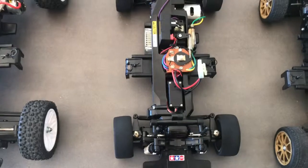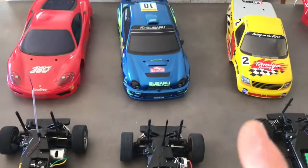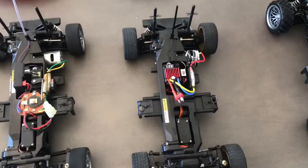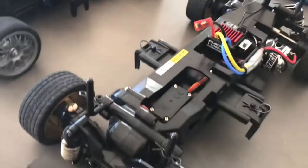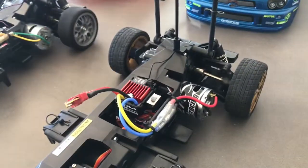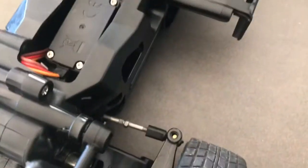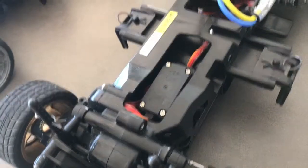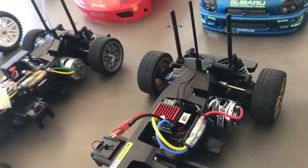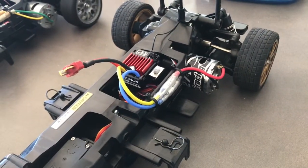We've got the special edition WRX with a pre-finished body, fully ball raced from the factory. It's been stripped and fitted with new ball bearings, a Hobbywing 1060 ESC, a high-speed gear set, adjustable steering, a low-profile digital servo, and a digital receiver setup. I run my LiPo on this one.